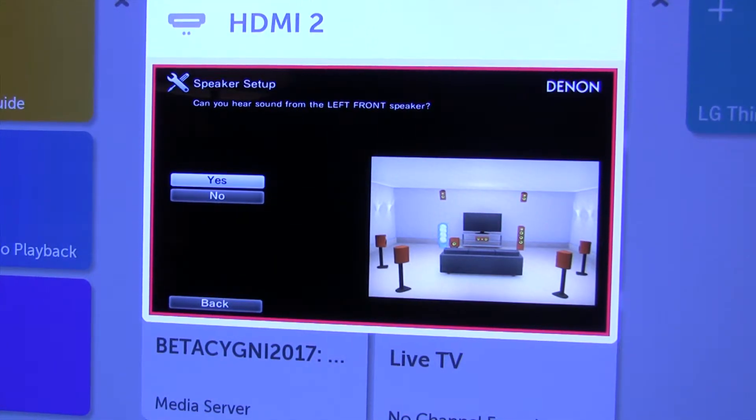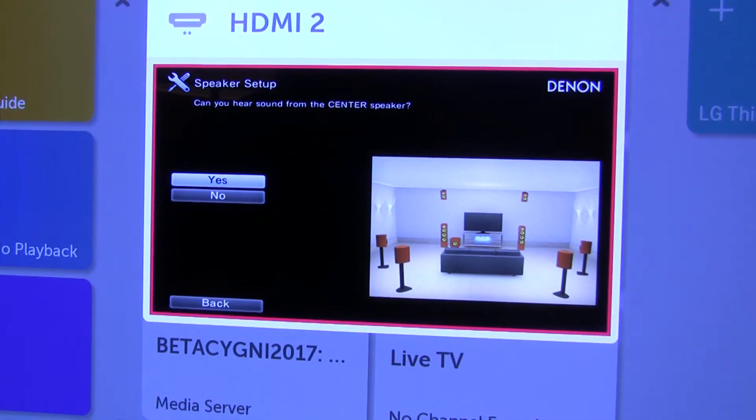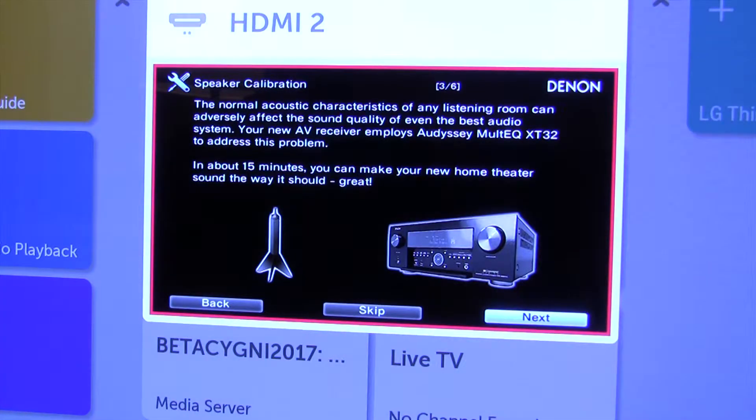The left front speaker is working. Center speaker is working. Right speaker is working. This is fun. Right surround is working. Surround back is working. Surround back left is working. Left surround is working. Right height is working. Subwoofer is working.